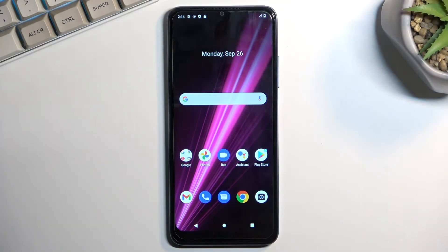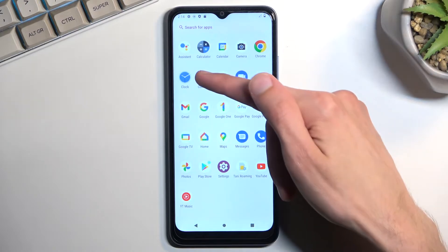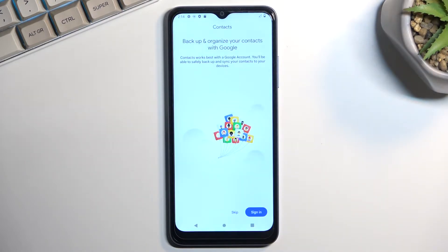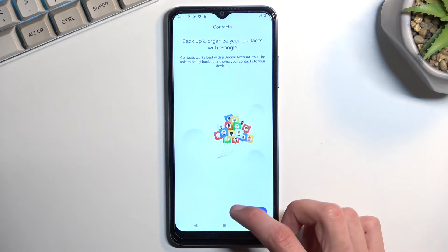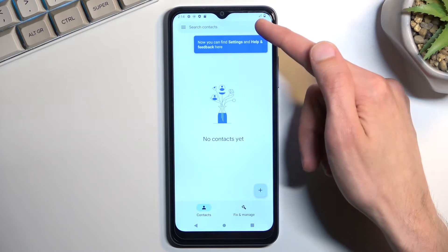To get started, you'll need to open up the standalone contacts application like this one. It will ask you if you want to sign into your Google account if you are not already. If you are, then the device has most likely already pulled all the contacts from the account and they should be visible, which will also allow you to switch between them right over here.